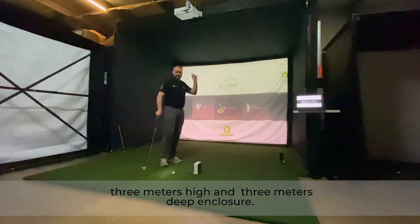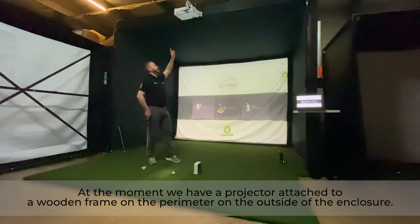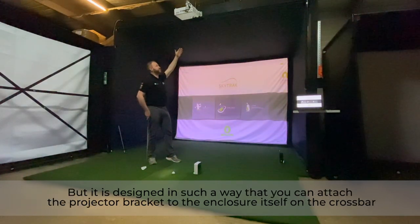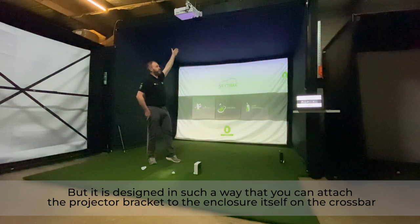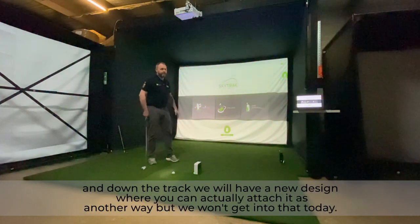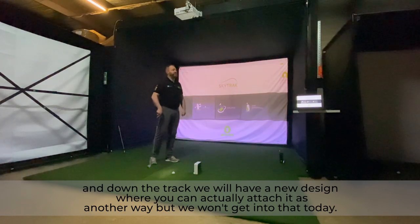As you can see, we have our four by three enclosure — four meters wide, three meters high, and three meters deep. It's one of our most popular sellers and gives you a great four-to-three ratio. The projector is set up above; at the moment it's attached to a wooden frame on the perimeter, but it's designed so you can also attach the projector bracket to the enclosure's crossbar.